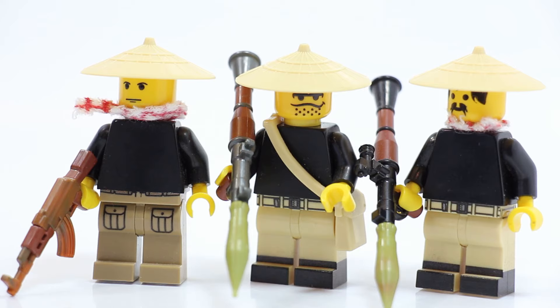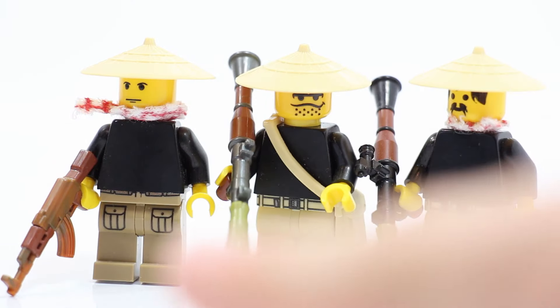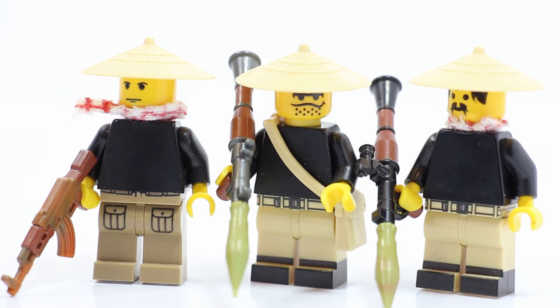These are classic - they don't have any torso printing, it's just all black, but it gets the point across. We've got different versions of legs: pocket legs in dark tan, and what I call my universal legs on the right in tan - just a yellow skin tone. Different faces, and they've all got their rice hats. This one's got a side satchel, RPGs, AK-47s.